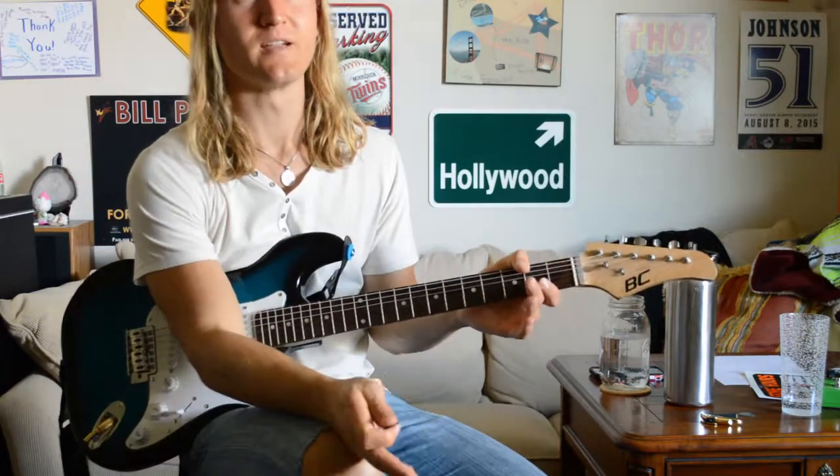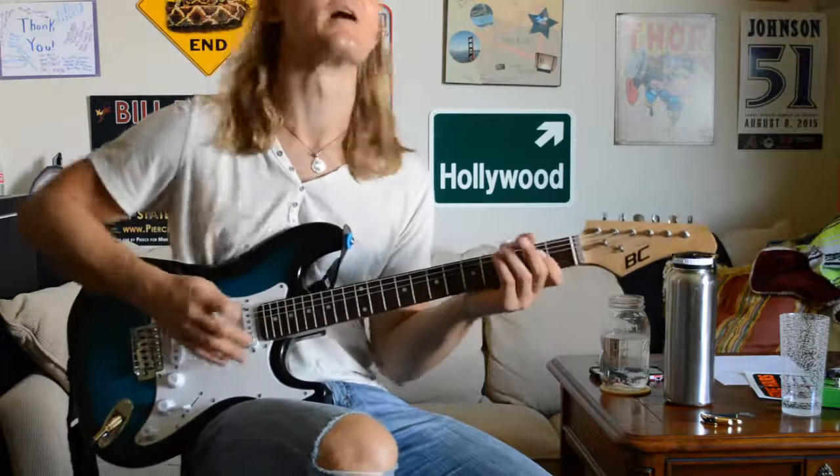All together, the timing is really funny, so you just kind of have to listen and practice it, but it goes like this.